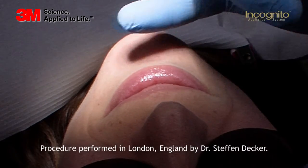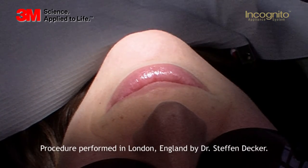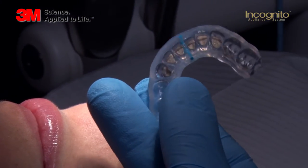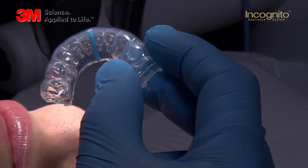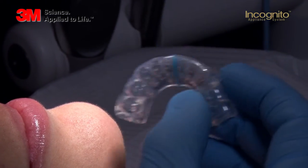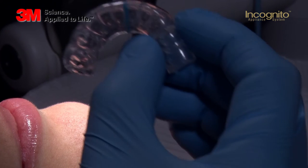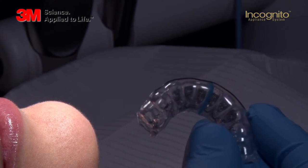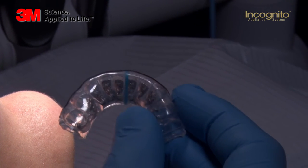Today we're going to bond the lower arch with the Incognito Light appliance. What you can see here is a so-called clear precision tray. This is a digitally made tray which allows me to position the brackets completely accurately on the tooth surface. And this is what we're going to show you now — the bonding protocol for Incognito Light.